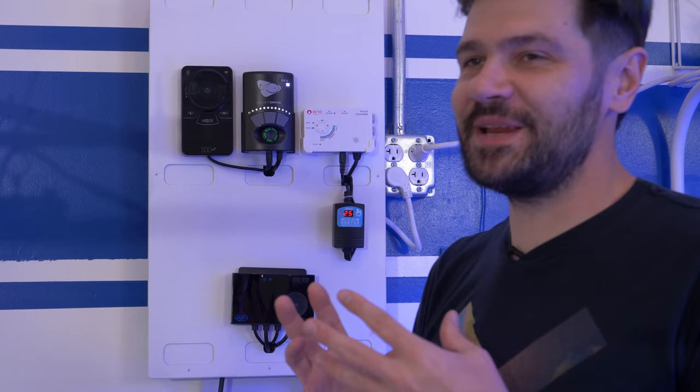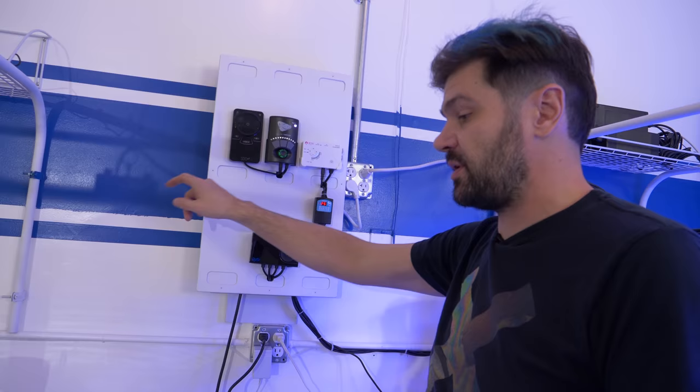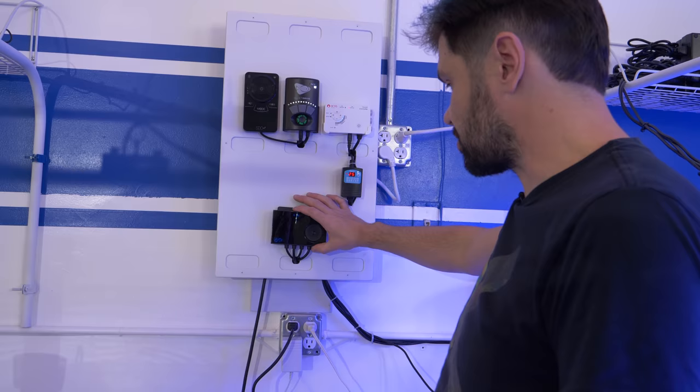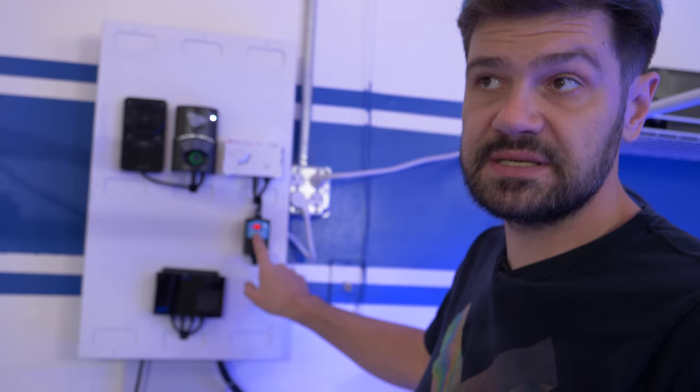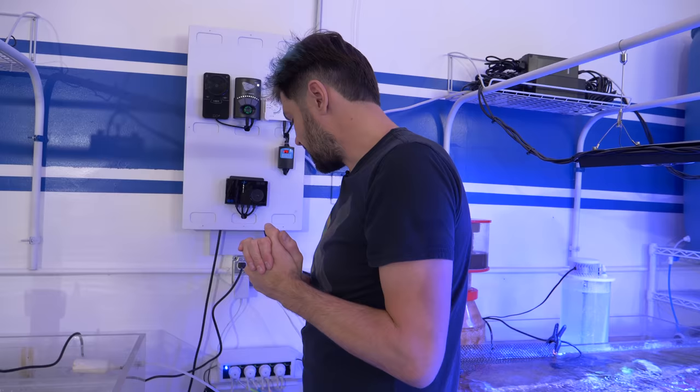This is a Marine Depot controller board — I painted it white. I look at things for weeks thinking about how I want them to look. We have a controller for the protein skimmer, a controller for the return pump, a controller for the DC shape pump on this system, the controller for the Gyre pump, and the thermostat for the Micom heater at 25 degrees Celsius (77 degrees Fahrenheit). Everything is right here, nice and neat, and I can take it off and view everything behind it.